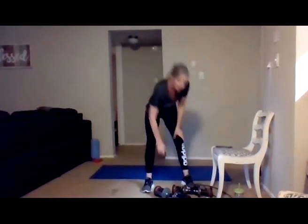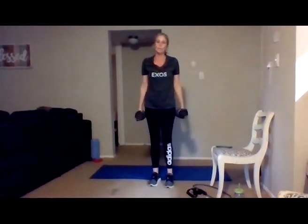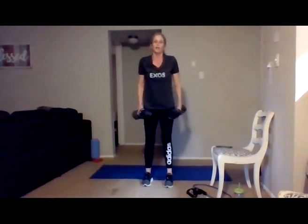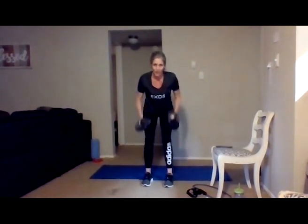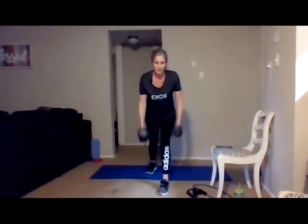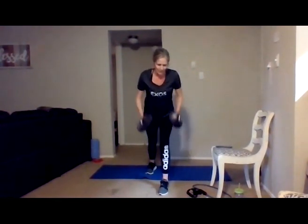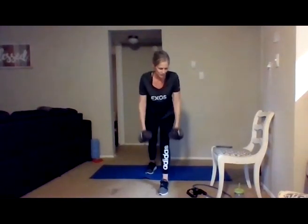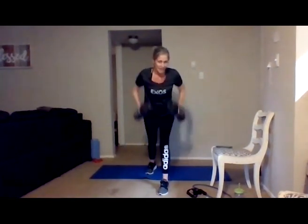Second round with those rows — grab either that band or your dumbbells. I'm going to be doing dumbbells this time. Feet hip-width apart, soft knees, hinge from the hips, pull and squeeze. You have the option of going to a wall or table and doing one arm if you need back support. Let's go to that split stance — pull and squeeze. Think about the alignment through your neck as well. Five, four, three, two, and one.